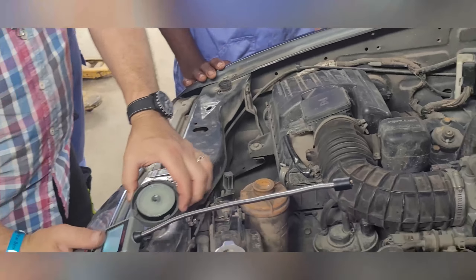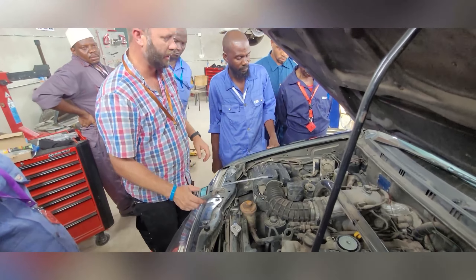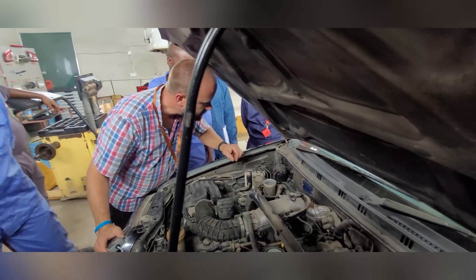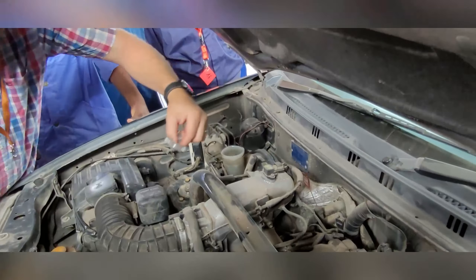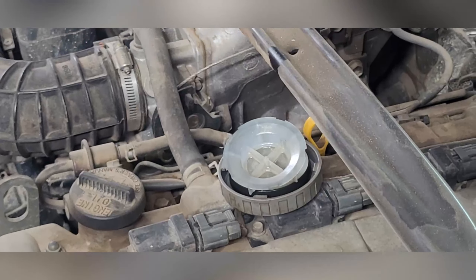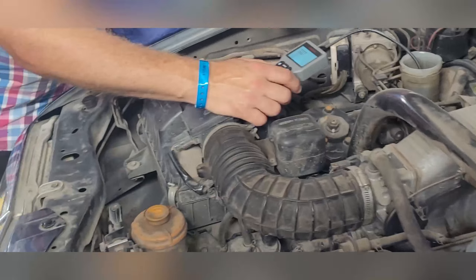Put this in a good place because brake fluid is very aggressive against any kind of paint. So you want to check this — inside here is a small filter. You take out the filter, put it in a safe place, and then you put the probe inside the brake fluid and you measure it.